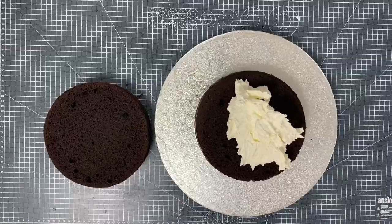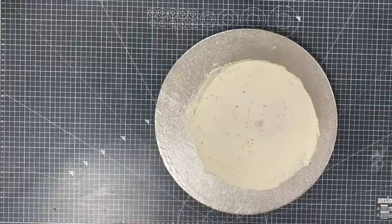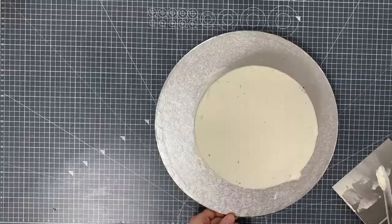So you can see me splitting and filling with that all-delicious buttercream in the middle, lots of lovely layers. So I'm buttercreaming the outside and then I'm going to give it a couple of coats on the top to make it nice and clean with a good royal icing style finish to the edges.